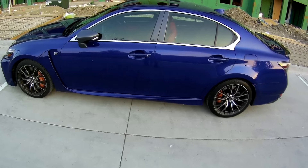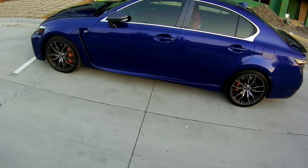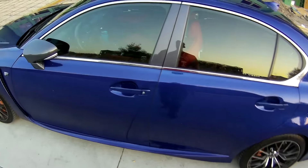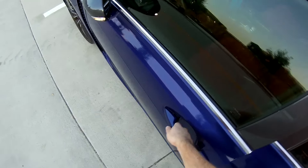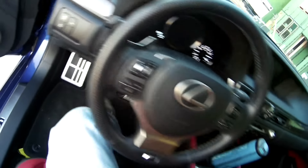What is going on everybody? We've got the Lexus GSF here. I've been able to spend a week with it. We are going to do a test drive, give you a little point of view action, let you get a good feel for this car, and I hope you enjoy it as much as I do.